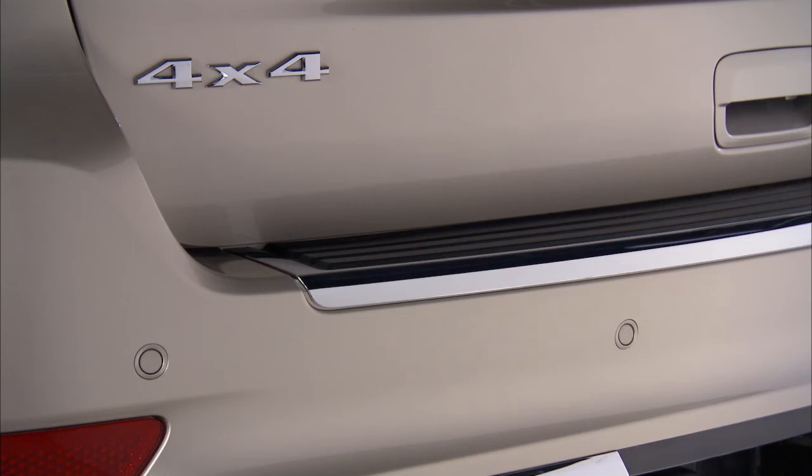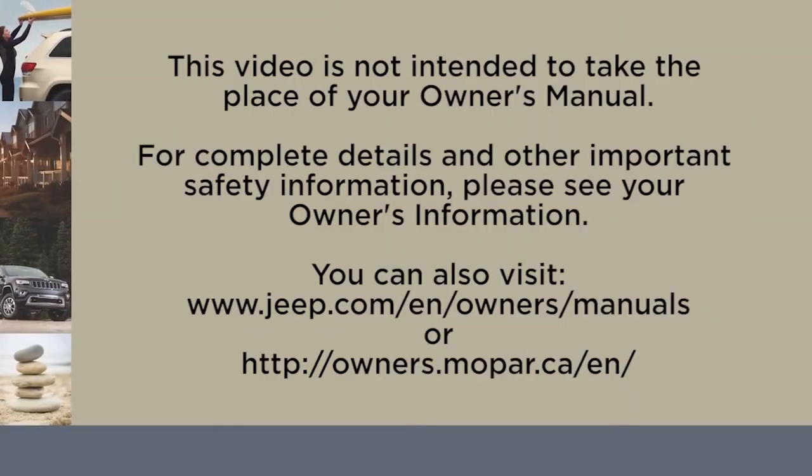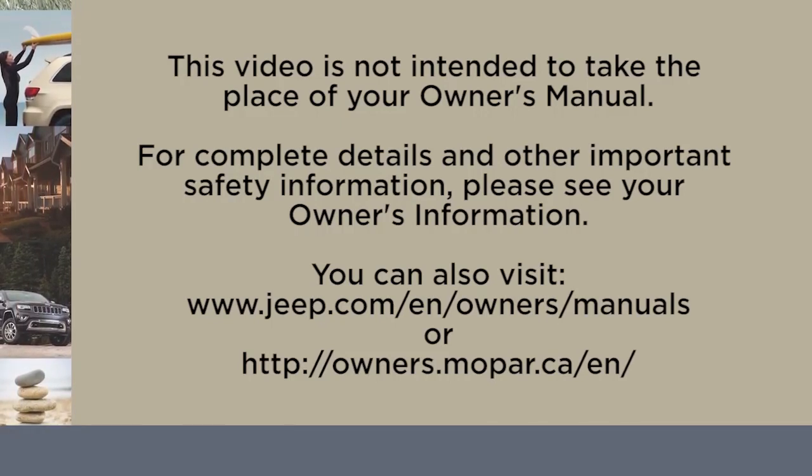To keep the system working properly, make sure that the front and rear bumpers are free of dirt, snow, ice, and debris. This video is not intended to take the place of your Owner's Manual. For complete details and other important safety information, please see your Owner's Information.